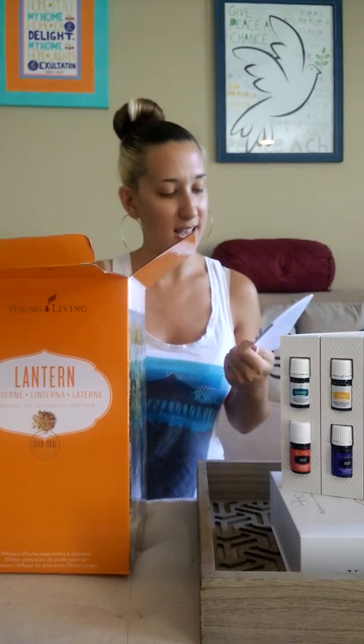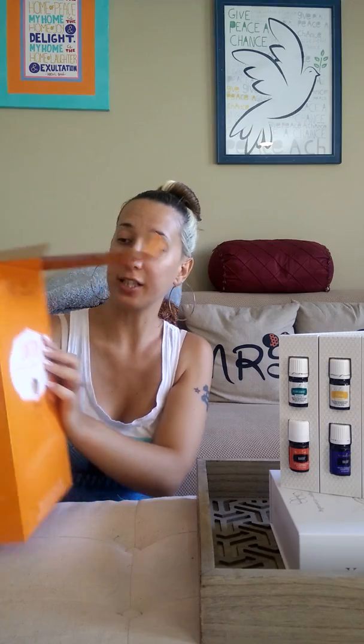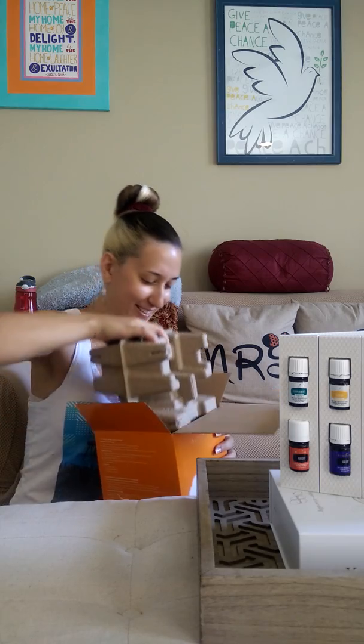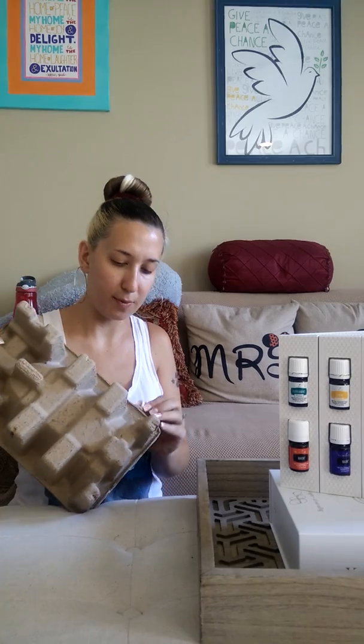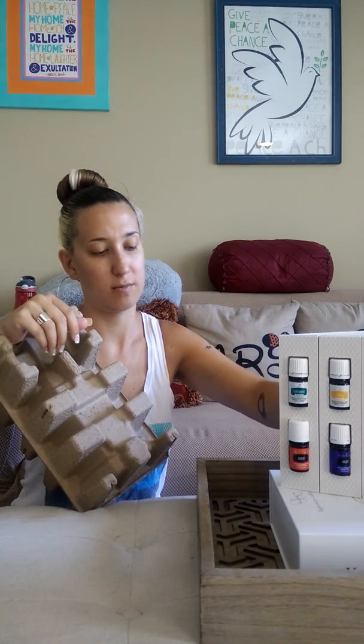The Lantern diffuser — I guess it was limited. They had never had the Lantern diffuser available for premium starter kits before. They usually have the Dewdrop diffuser and a couple of others, but this one is a lot nicer and it was available for the first time with the premium starter kit, so I jumped on that. Let me open it up — the tape is stuck on my finger!